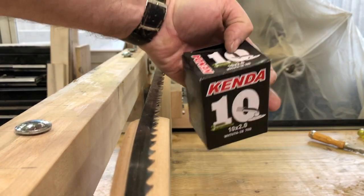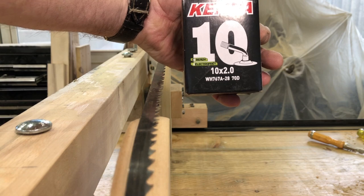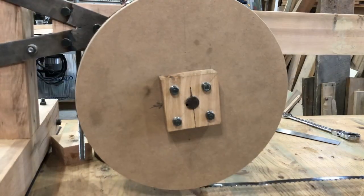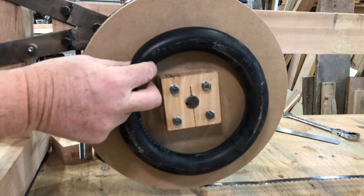I just picked up this little Kenda inner tube from Canadian Tire. Slip it on, let's see what it looks like. This 10-inch tube may be a little tight — we'll see how it works.